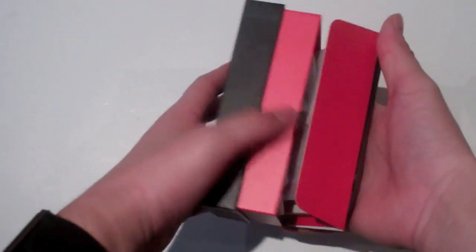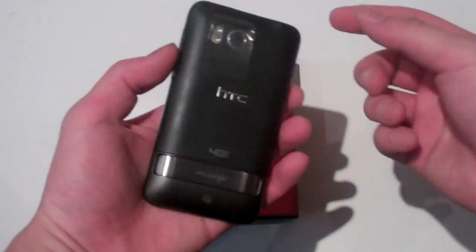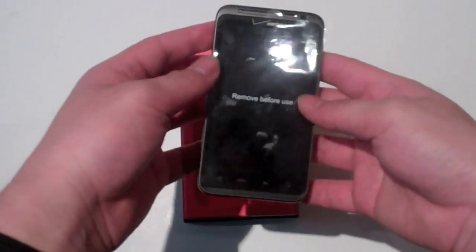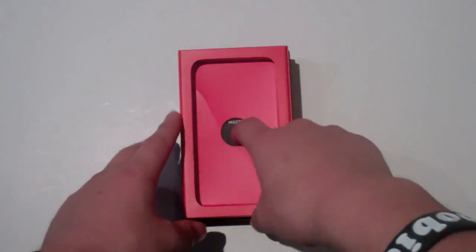Then you get your actual device right here. I told them to leave all the plastic on so you guys can get a feel of the real unboxing. Now let's get to the rest of the stuff in the box.